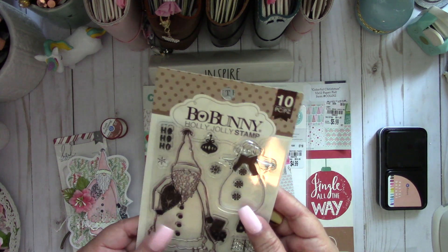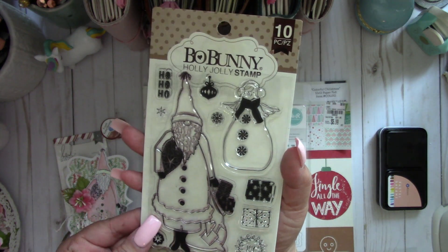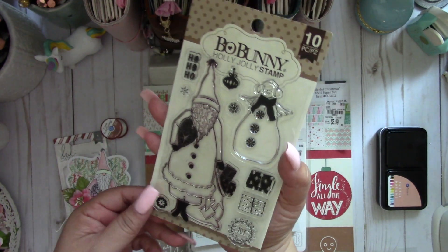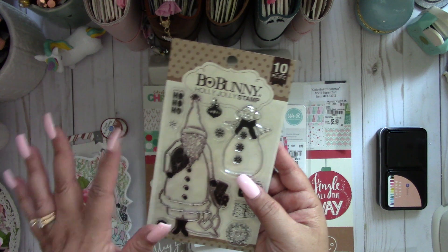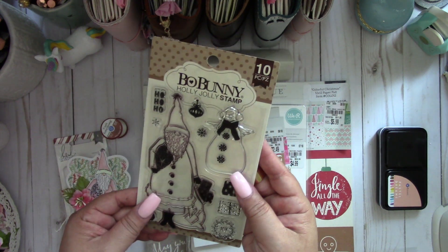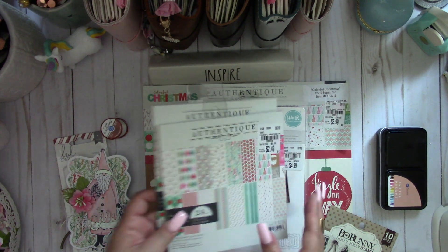I found the stamp set there — it's by Bo Bunny, it's the Holly Jolly stamp. The Santa is really neat; it just reminds me of a vintage Santa. I'll put all the information and numbers in the description box.